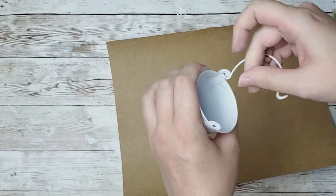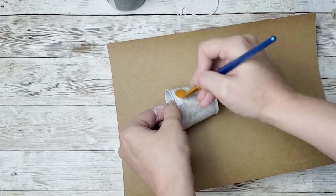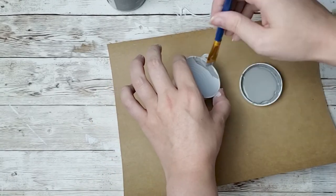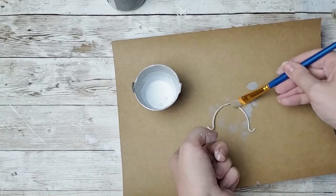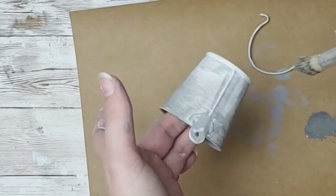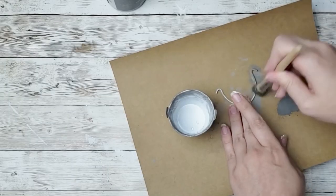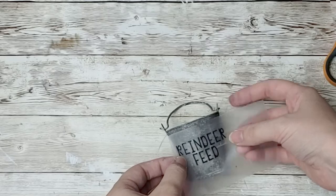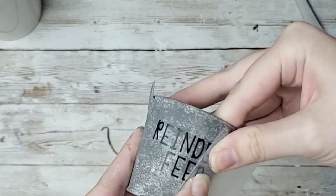For this next project, take one of these little buckets from the Dollar Tree — you can get two for a dollar. I just started off by painting it in my Waverly Chalk Paint in Steel. I didn't worry about getting a full coat because I wanted to do a galvanized look. After painting, I'm going to take my Waverly Chalk Paint in Elephant with a natural hair bristle brush and just start dabbing it all over the bucket, trying to make that galvanized, rusty old bucket look. Then I'm going to add this reindeer feed decal cut out from my Cricut, put the little handle back on, and this project is done.